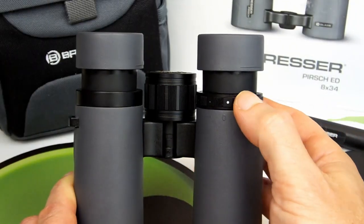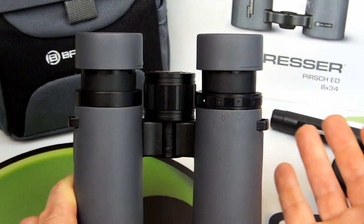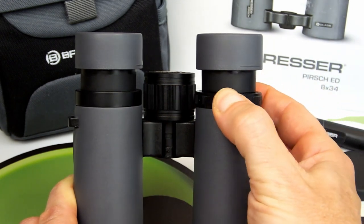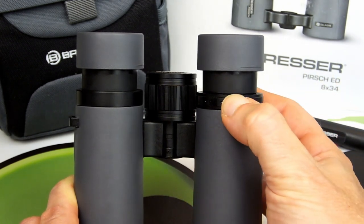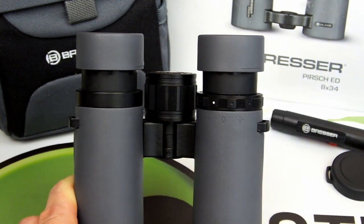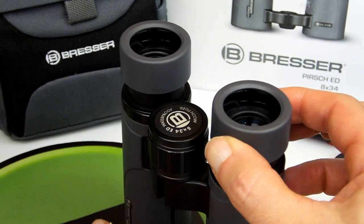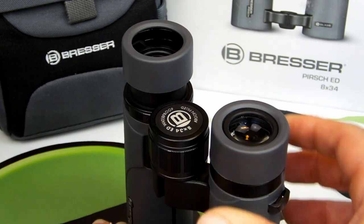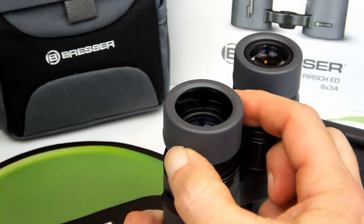There is also a diopter ring located on the right eyepiece that allows you to calibrate these binoculars by adjusting the focus on the right side independently of the left, and thus compensate for any differences in vision between your two eyes. The twist-up eye cups with a good level of eye relief mean that both models, but especially the 8x version, make a good choice for a mid-size instrument for eyeglass wearers.